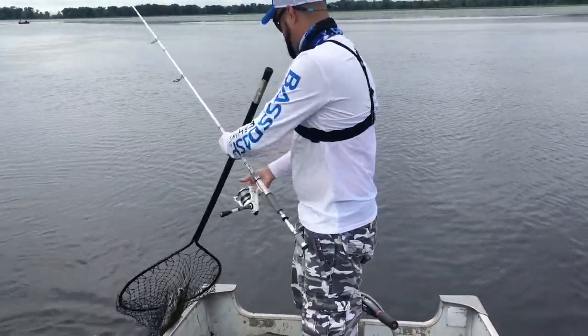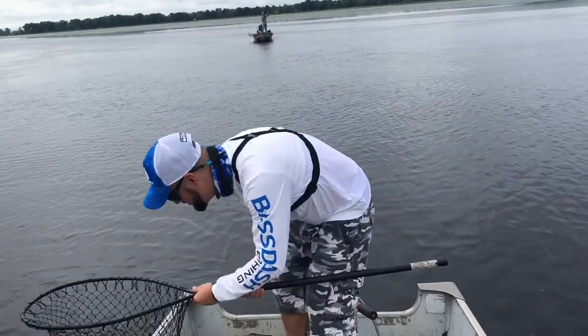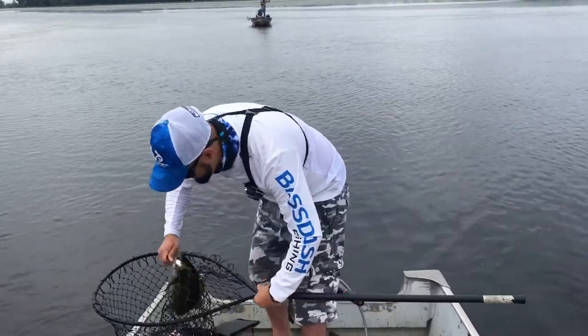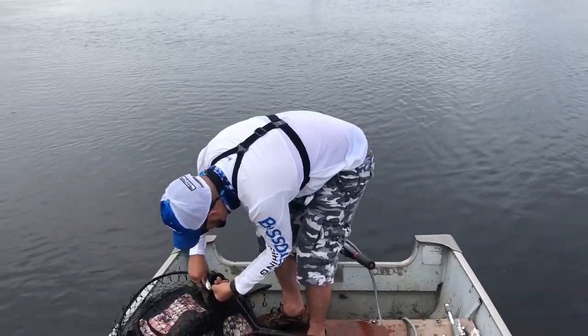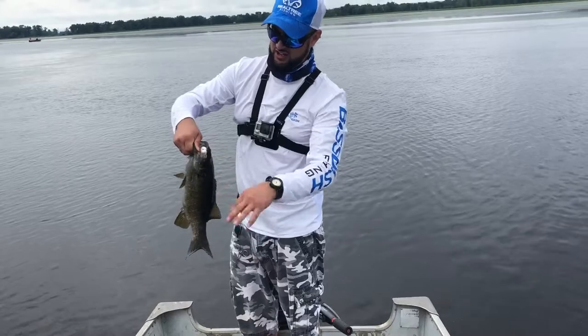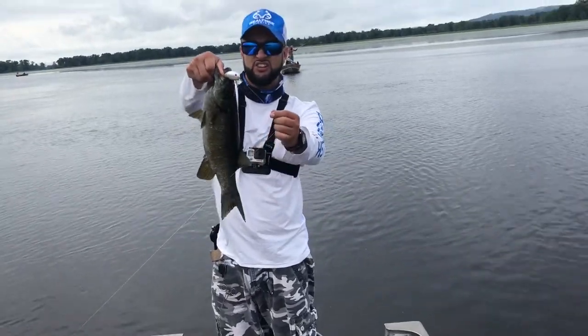¡Oh, señores! Un crankbait blanco es lo que funciona ahorita, señores — un crankbait blanco.